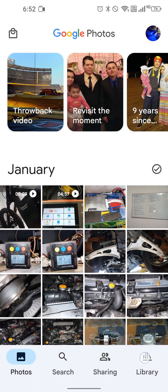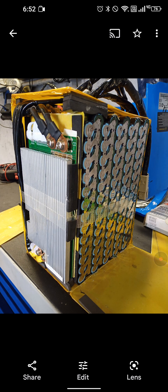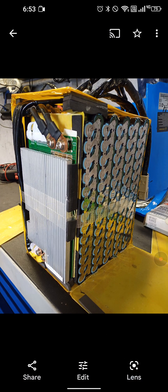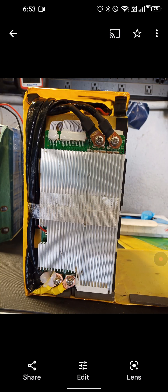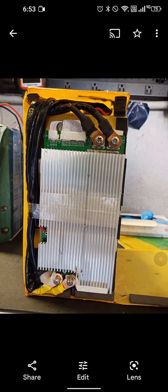I'll show you some pictures of what a BMS looks like on this battery and the Chinese version that I got ripped off with. This is the battery that came with the bike. This is the BMS right here — these are the cells. This BMS is rated for 150 amps. Look at the cables — it's almost the size of the pack. It's a well-made, good quality BMS.